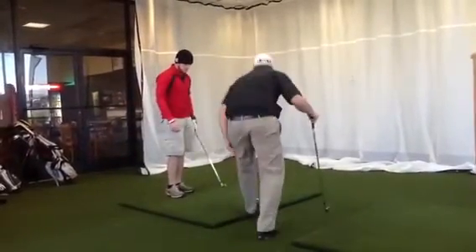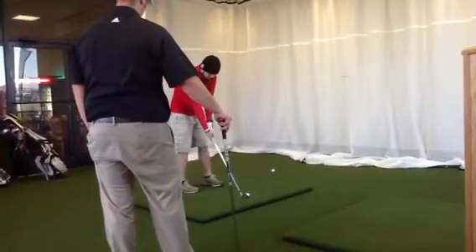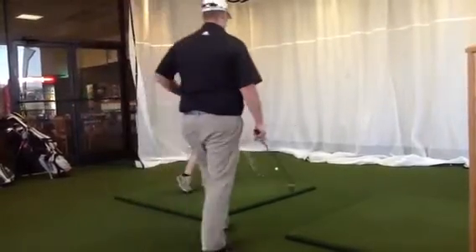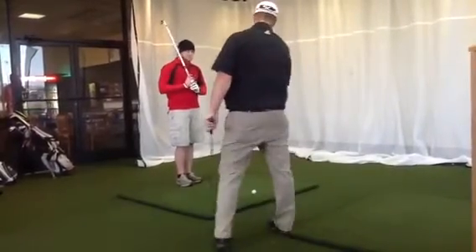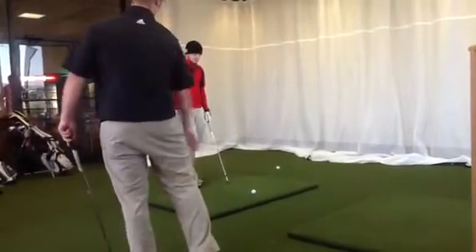Slow down just a little bit. Let's hit one more. Now in this one I want you to focus really on being far away from the ball and not necessarily trying to kill it. Just a nice smooth swing with it.